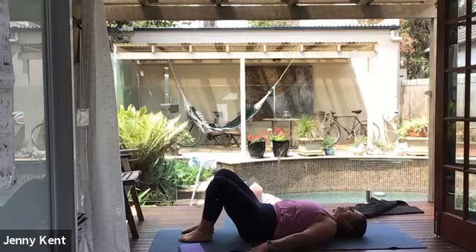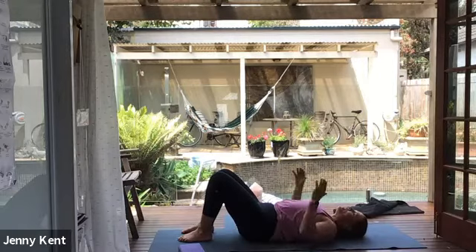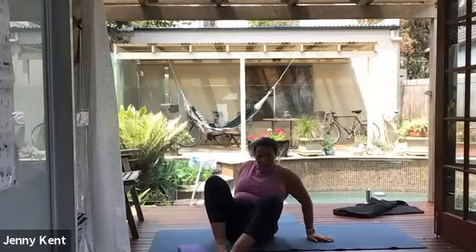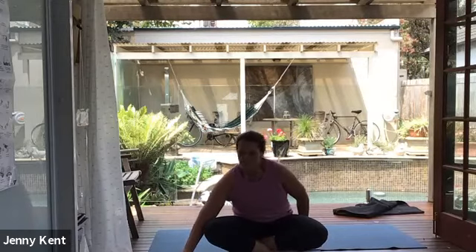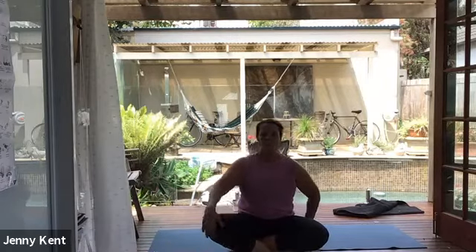Coming into a comfortable position for your yoga nidra — into savasana. You might like to have your knees supported for your lower back, with bent knees or out flat. If you have a blanket, you might like to put that over yourself. If you have an eye pillow, you can use an eye pillow. Getting into a nice comfortable position. Taking three long, deep, relaxing breaths.